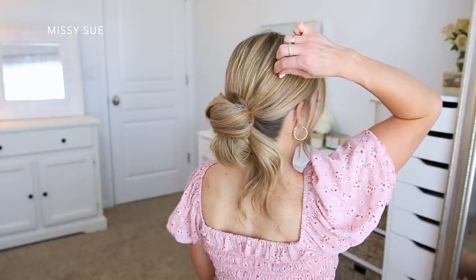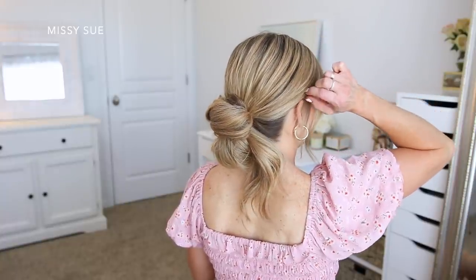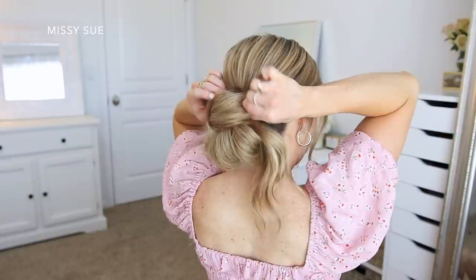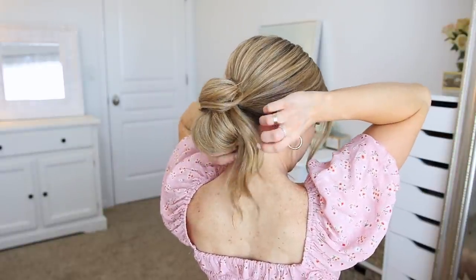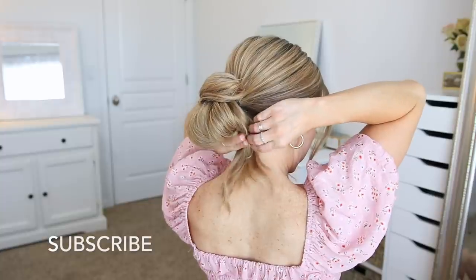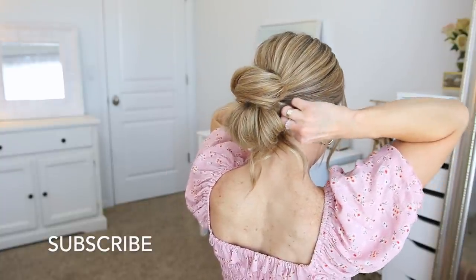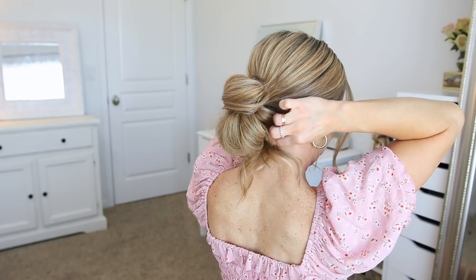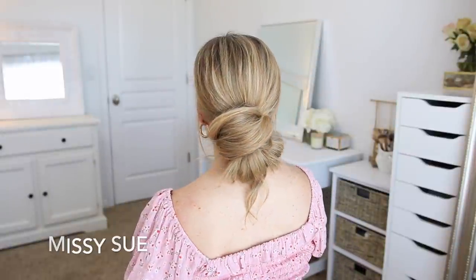You can leave the ends down to hang out from the bun for a more casual look. If your hair is really long, then you can always loop them another time or pin them up. I liked mine hanging down, but I wanted them to be a little bit shorter, so I just grabbed a bobby pin and pinned them against the right side of the bun just to shorten them a tiny bit. I love low buns in the summer — I think they're really easy to do, they keep your hair off of your neck, and they always tend to look a little bit more dressy.